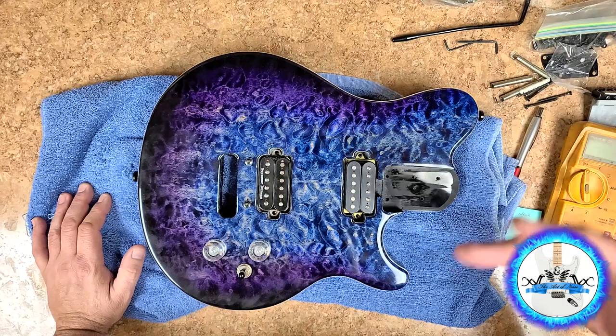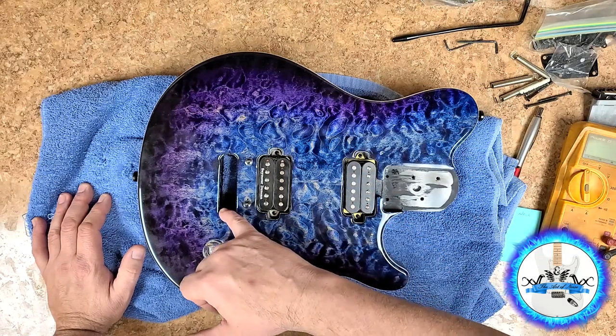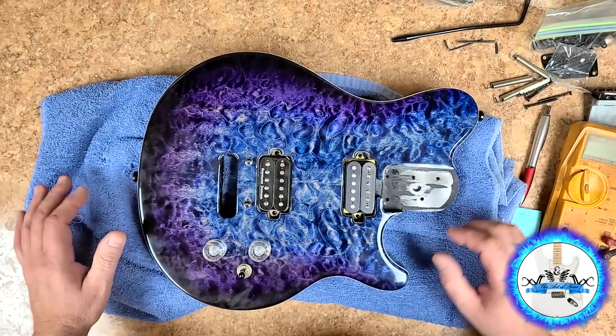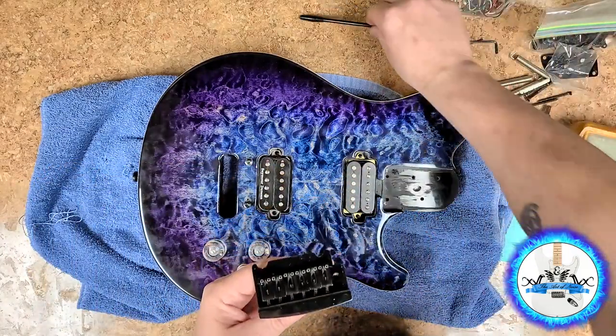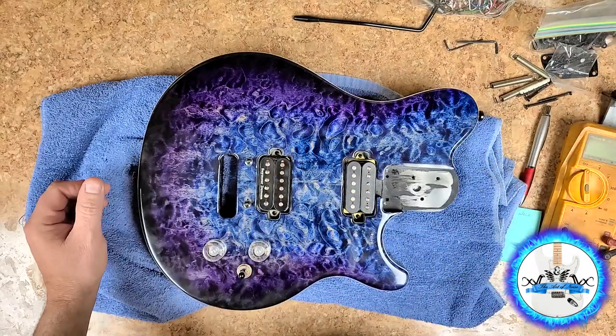My Wilkinson bridge that I got — a brand new Wilkinson bridge — does not fit on this guitar. I would have to route out more of the opening and change the mounts for the pivot. So I'm going to use the original bridge, which I ended up cleaning up, and I also found a whammy bar to go with it. So that works out perfect — it's nice when you have a bunch of spare parts.